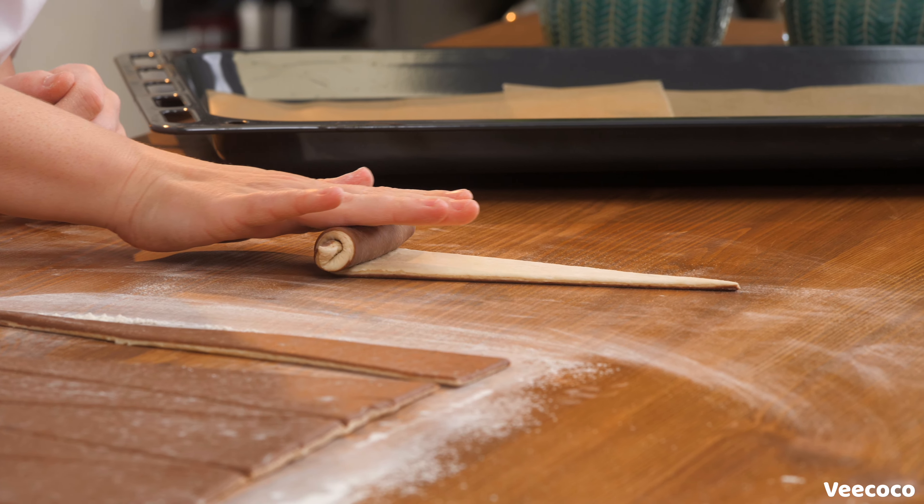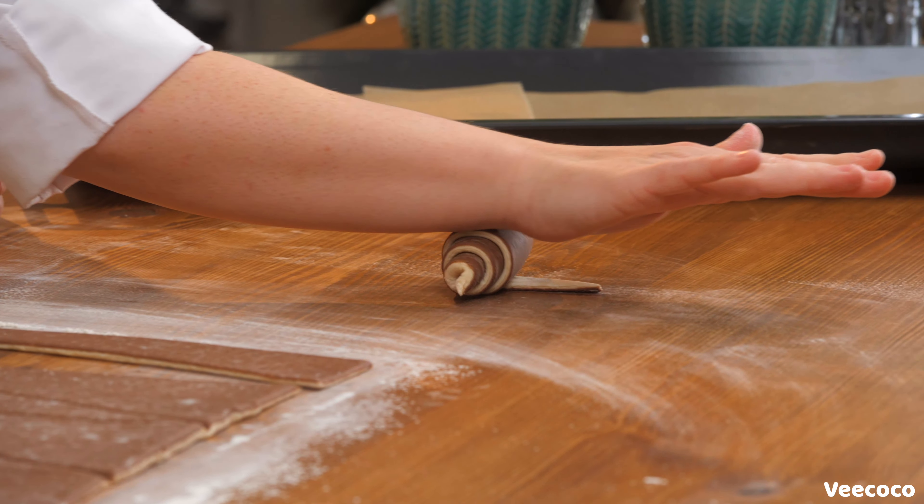After this course you will have all the techniques and all the confidence you need to prepare your own vegan pastries. I'll see you in the next one.